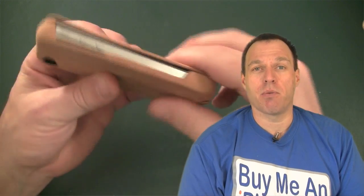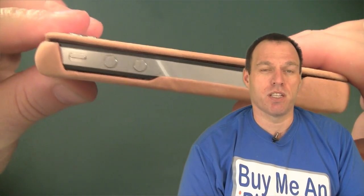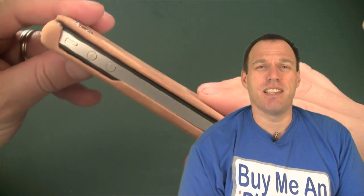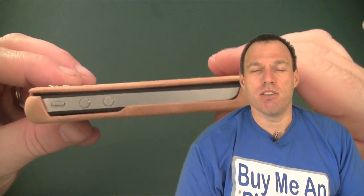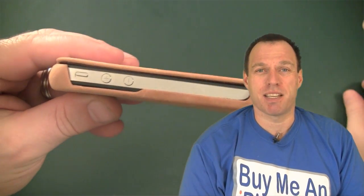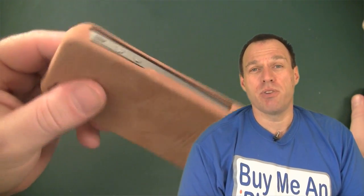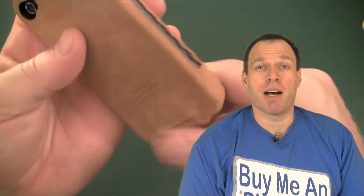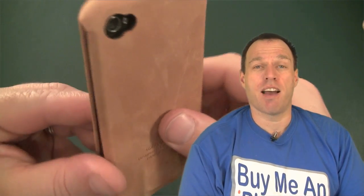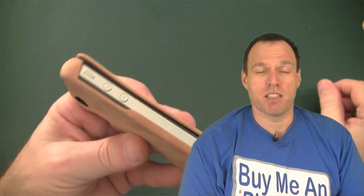On the left-hand side where the volume and sleep/wake switch are, about 85% of it is exposed — nothing covering the phone there. It adds a neat look to the case, but it doesn't give you a ton of drop protection. If you drop it on that side and something gets in there, you'll have a problem. The front and bottom of the case are a little bit wider than the phone, so you do get some drop protection, but that section is wide open. You won't have a problem getting to your volume switch or sleep/wake buttons.